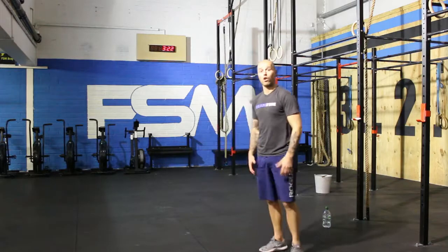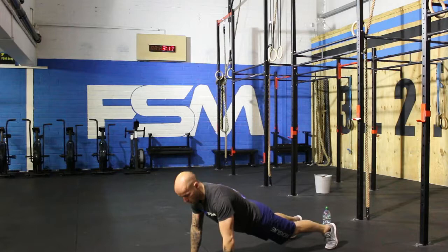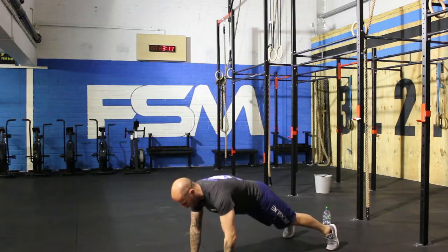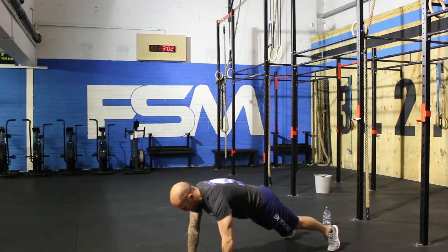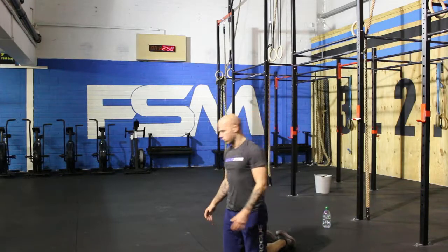Back down to the floor for our shoulder taps. Okay, so we're here — ready? One. Two. Three. Four. Five. Six. Seven. Eight. Nine. Ten. Two rounds done — you are awesome. This is great stuff. I feel it — you sweating? Start sweating. Good stuff.